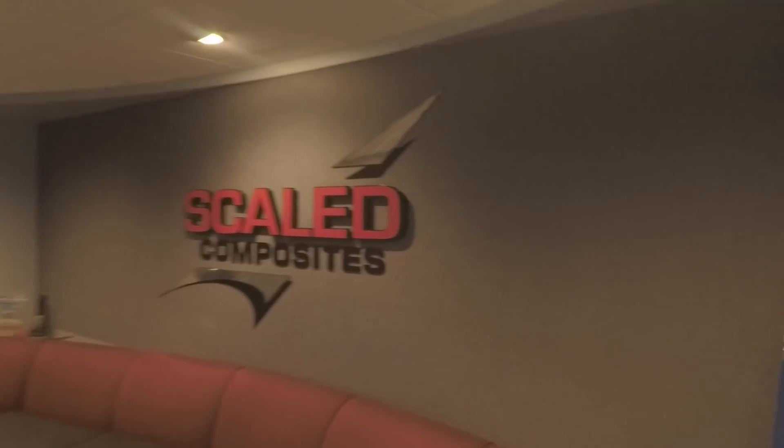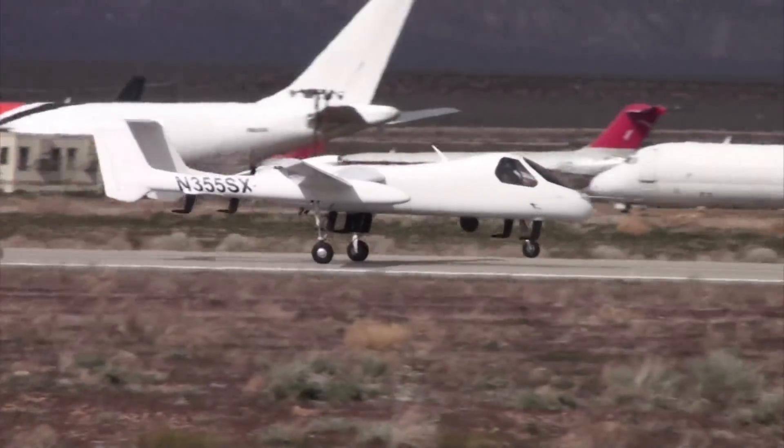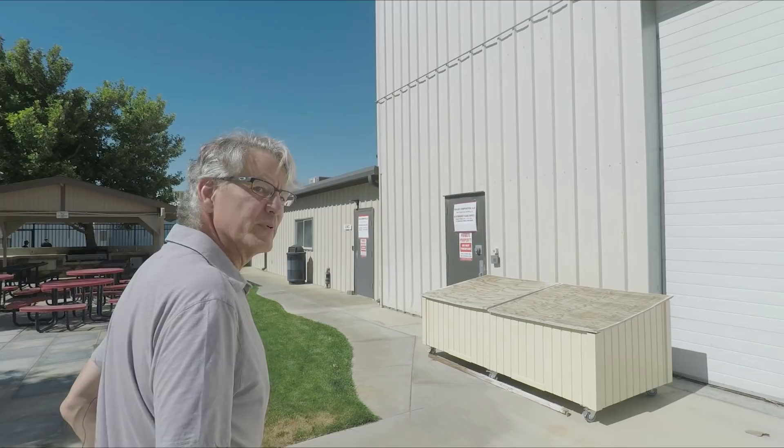We are here at Scaled Composites in the Mojave Desert. Thank you to Bob Winthrop for the invitation out here, the tour, and even letting us film a little. We're heading into the CNC area and I'm going to show you some of our mills.